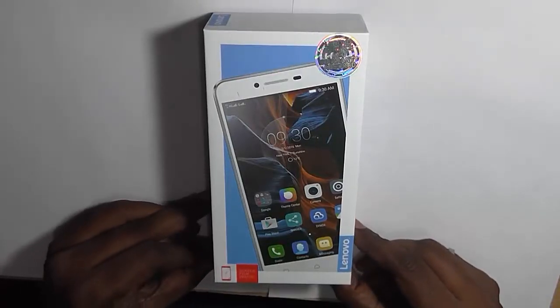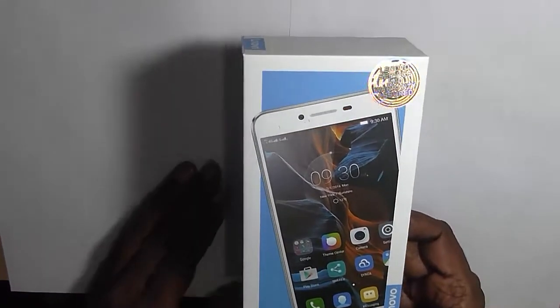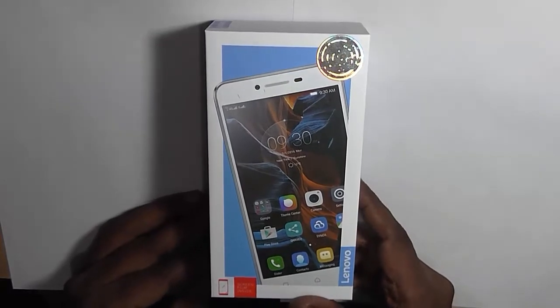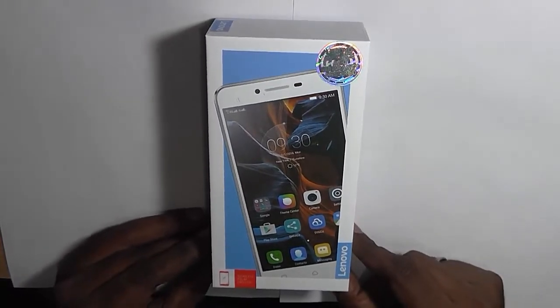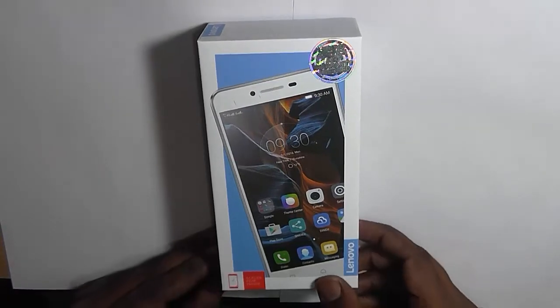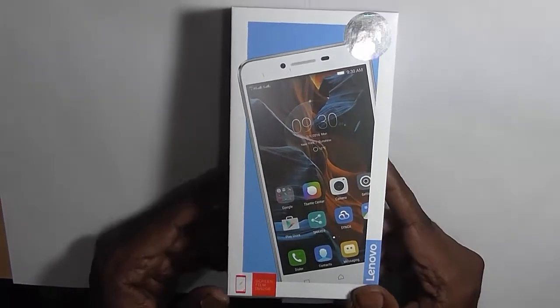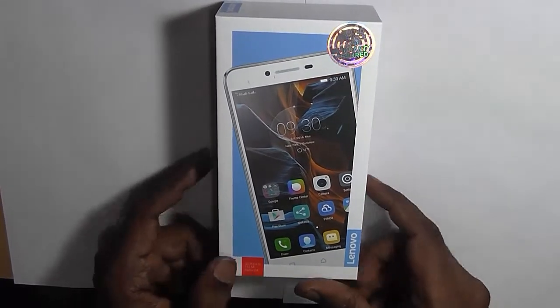Hi everyone, this is Avinash from AndroidQ.com and today we have with us the retail unit of Lenovo K5. This is the entry-level smartphone launched by Lenovo a few weeks back, priced at approximately 7000 rupees. It is available exclusively on Amazon India through a flash sales model. So we'll unbox it, see what's inside, and check out the initial impressions. Let's get started.